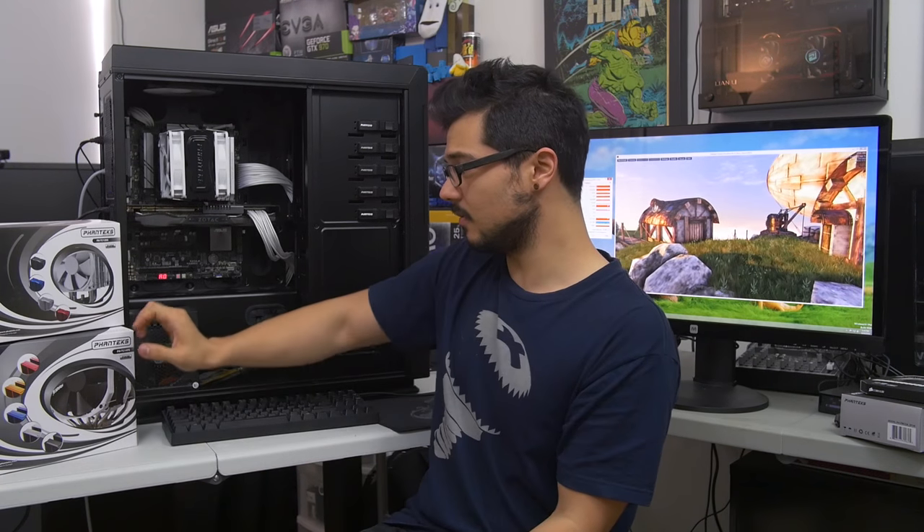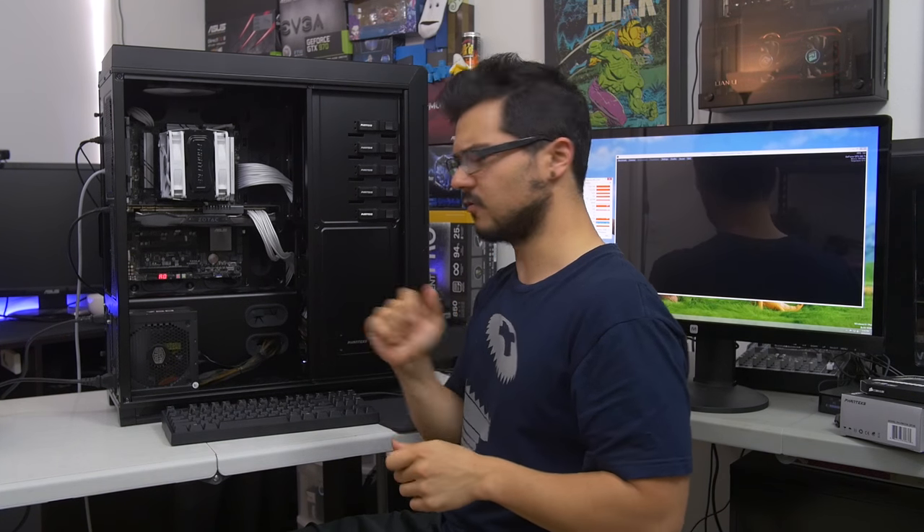However, what we're here to discuss is the Power Combo. Right now we've got both power supplies pooling their resources essentially to drive the system. Now let's see what happens when I unplug one of the power supplies from our rig here.